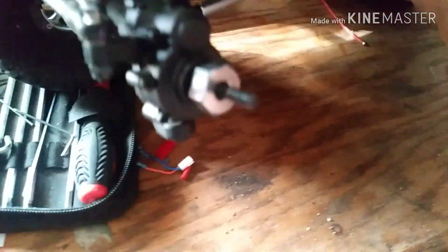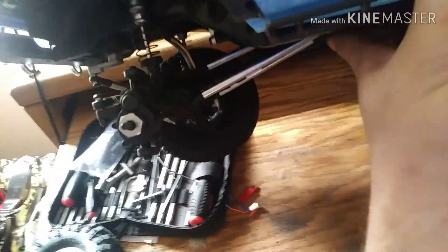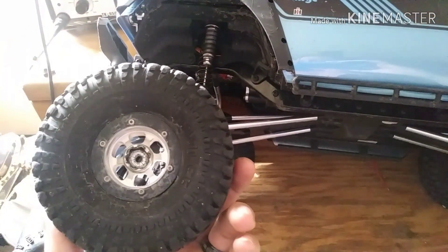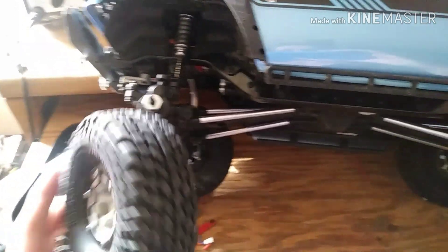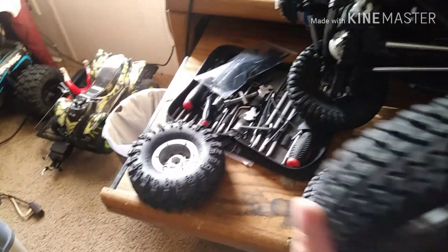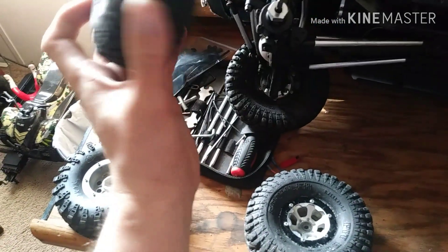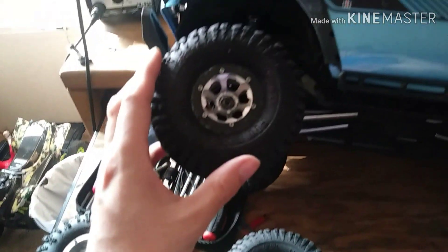First time taking this truck apart. Let's set her on her side here. We're going to throw the tires I had on the Bronco onto this truck because it's a way better tire compound versus the stock Gen 8 tires. We'll see how well she does this upcoming weekend.